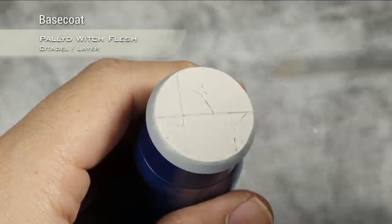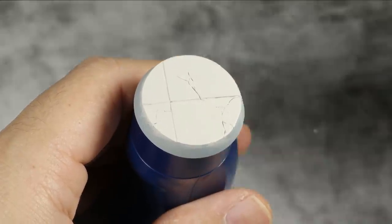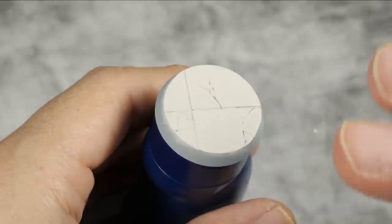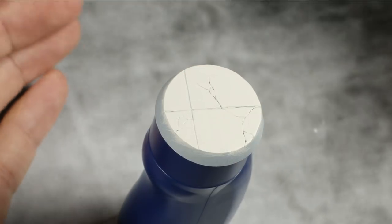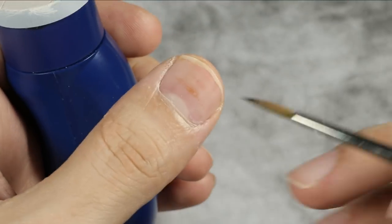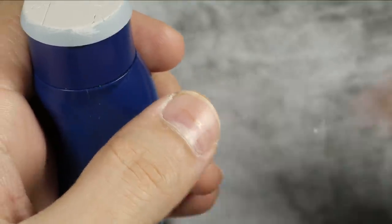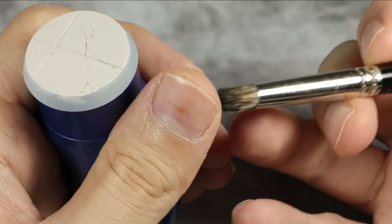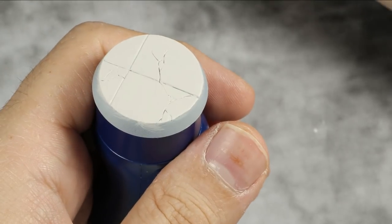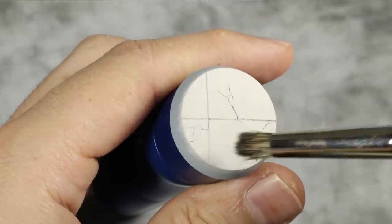We are starting from a base coat of Pallid Witch Flesh. For our first step I am going to take Gilliman Flesh and thin it down a lot. You can either use contrast medium or Lahmian medium — I am using Lahmian medium myself — thinning it down to almost no paint. I am going to take a dry brush, these rounded ones, or any big soft brush, and I am just going to stipple it down, making patterns.